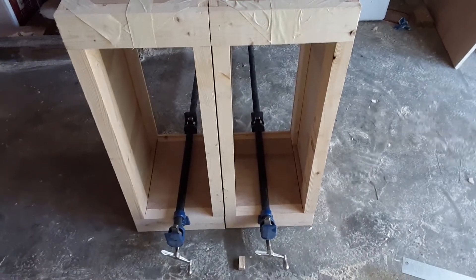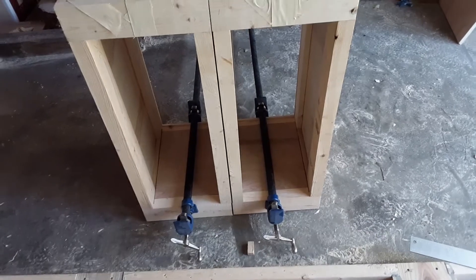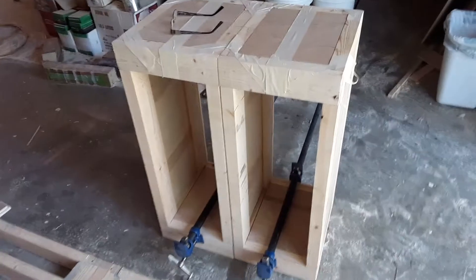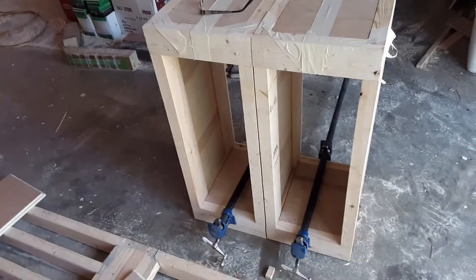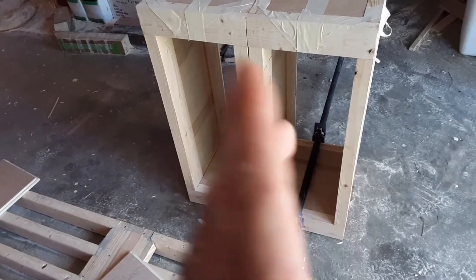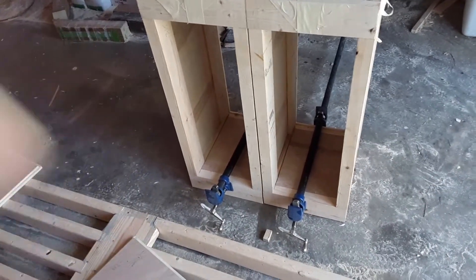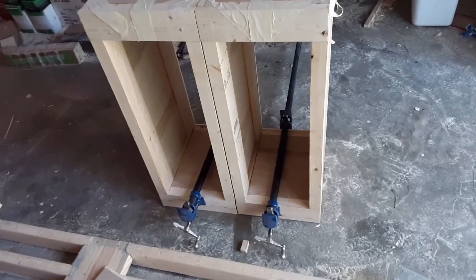I need to get shelving slides — supposedly there are 12-inch shelving slides available that are soft-stop and full extension, and those will do nicely. Looking at the bottom shelf and middle shelf for each. The only real problem is I need to have a crossbar across the front to tie it in and to prevent any bowing from the amount of weight that's going to be on top of it, but I figure I can work around that.